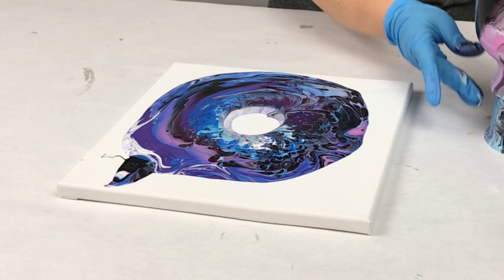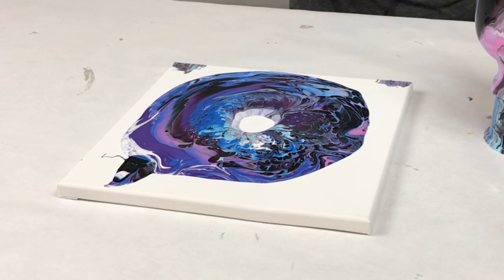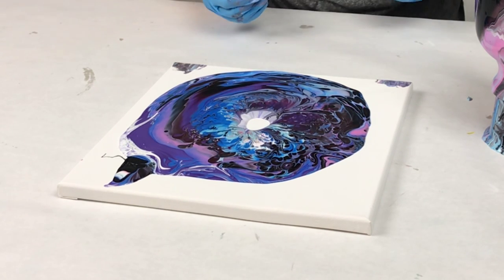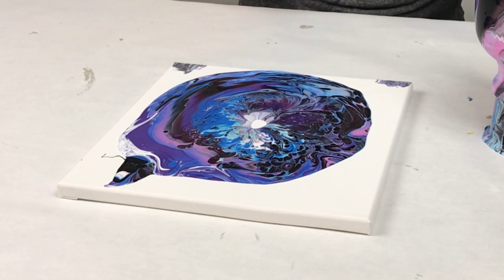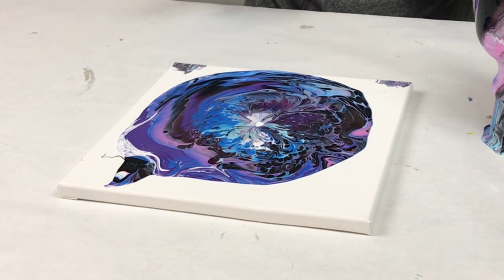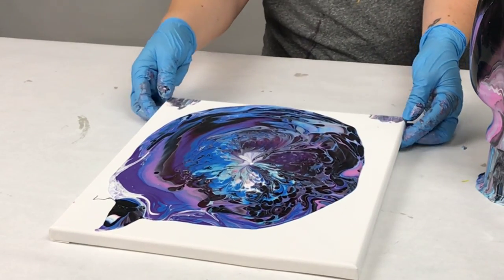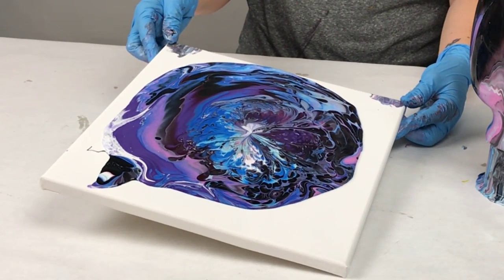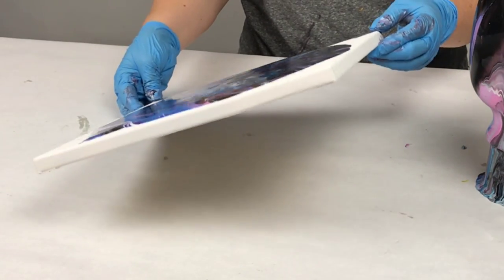Once it has slowed down or completely stopped dripping, go ahead and move it off the canvas with the plastic cup it's sitting on. Then I like to let the hole in the middle of the canvas fill in before I start tilting — it will affect the design if there's no paint in the middle. Once that hole has filled in, tilt it to your liking. I tend to go towards one corner, then back to the center, towards another corner, back to the center, etc.